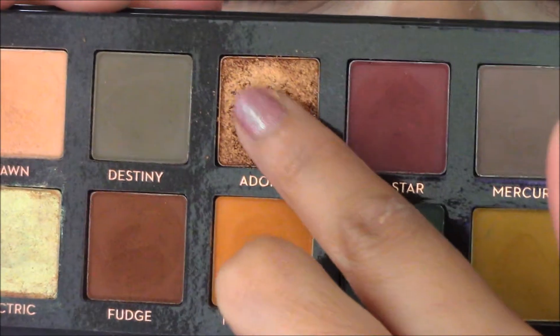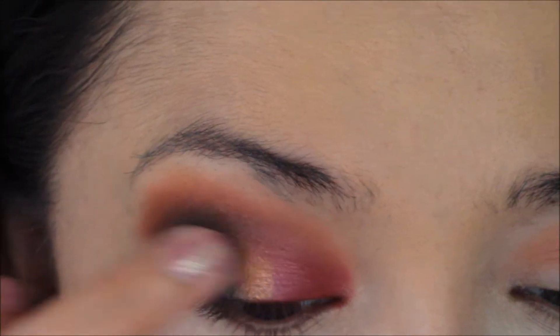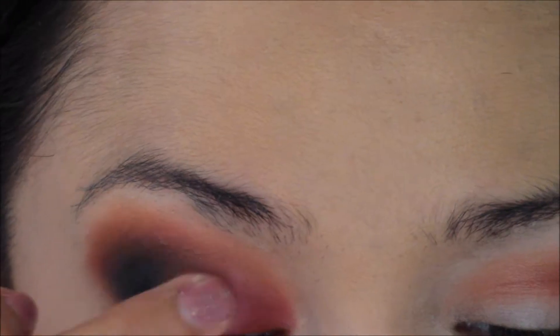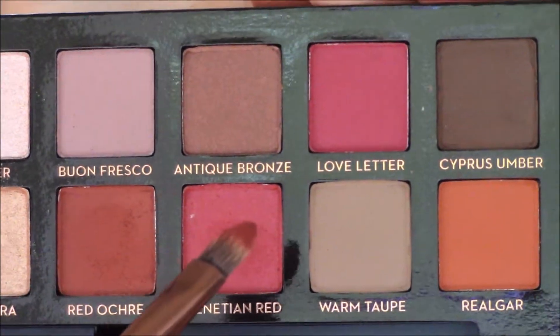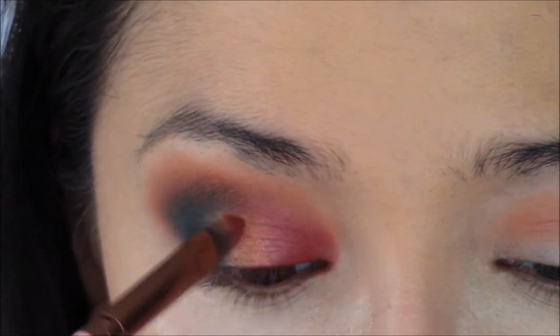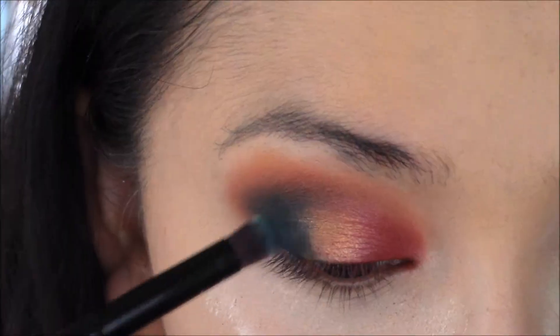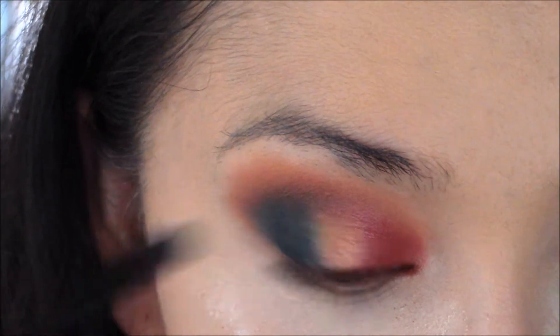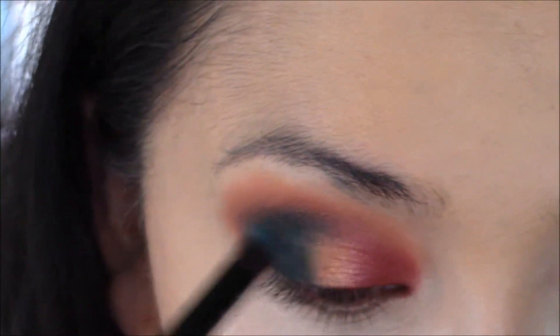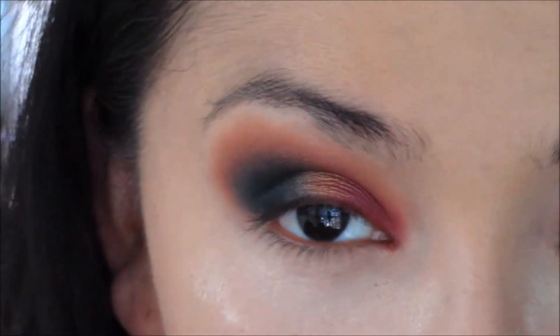Then I'll go into Adorn in the Subculture palette and use my fingers to press that in the middle of my eye between Venetian Red and Axis. Now I'm going back into Venetian Red, blending it towards the gold, then going back into Axis and blending that towards the gold as well — intensifying what I had blended away and then blending it out.